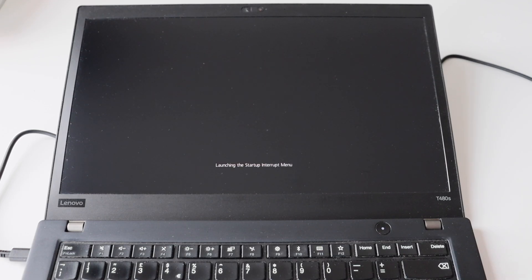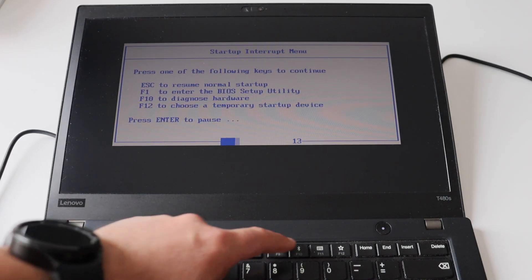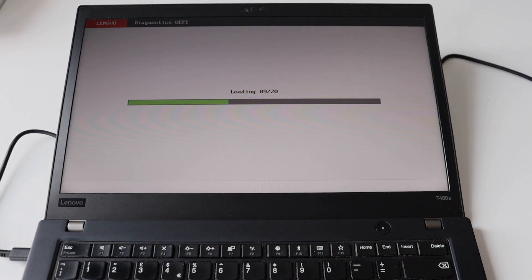Plug an appropriate USB-C power supply into the ThinkPad T480S. This will re-enable the temporarily disabled built-in battery and allow us to power on the laptop. Press the power button to turn it on. You'll see the Lenovo logo — at that moment quickly hit Enter to see the startup interrupt menu again, the same procedure we used at the beginning to disable the built-in battery.